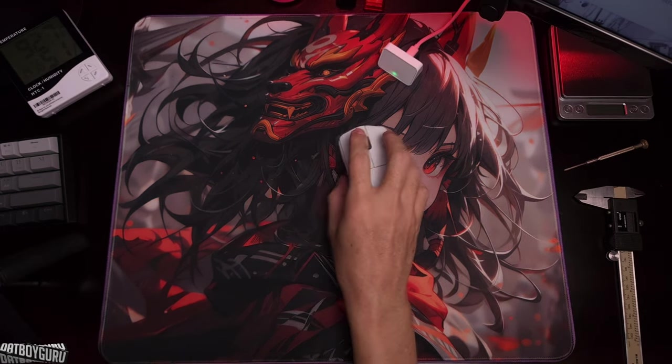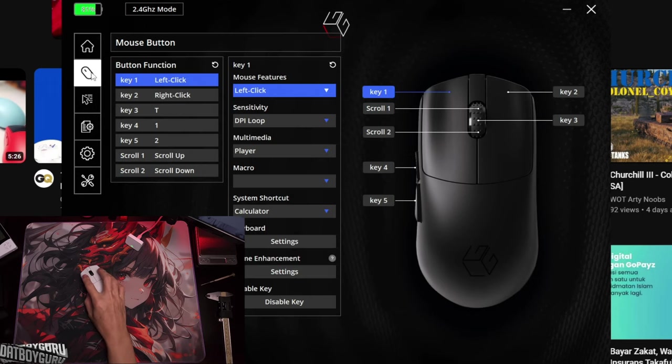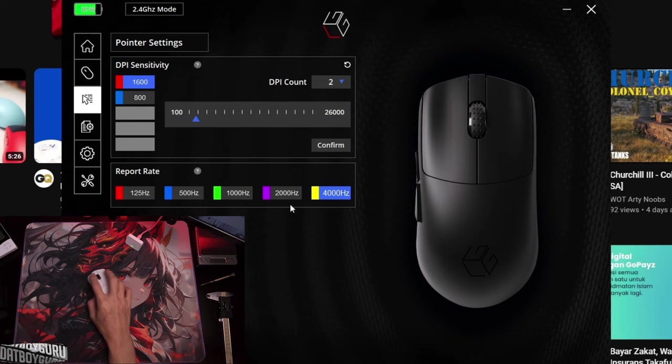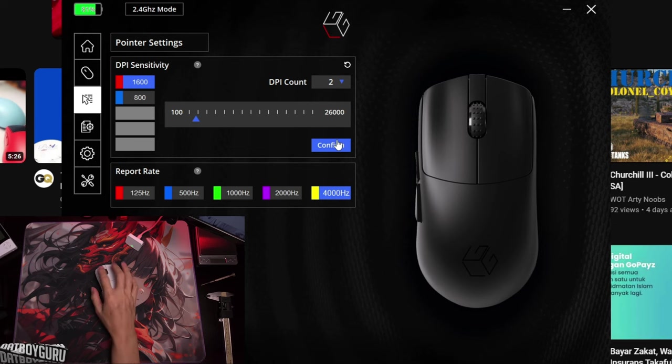We're back and now live. Check out the UI — we are 2.4GHz connected and now have 4K polling ready to go. It was just 1000Hz earlier with the micro USB dongle. Now we have 4K and we're good to go. We're going to charge it up fully to 100% and then test battery life.